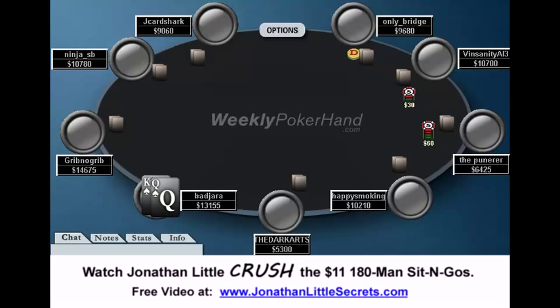Hello everyone, this is Jonathan Little. I'm here today with part 2 of the 28th week of WeeklyPokerHand.com, and today I'm going to be going over a hand from my opponent's point of view from a $200 buy-in multi-table tournament I played online a while back.